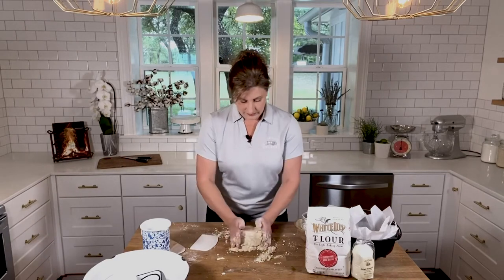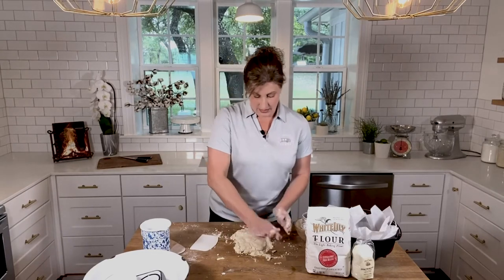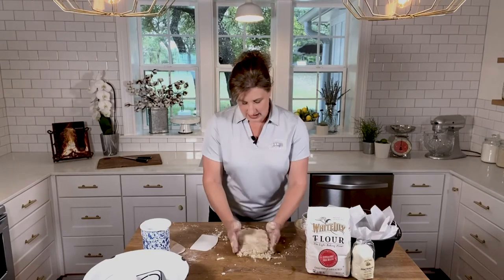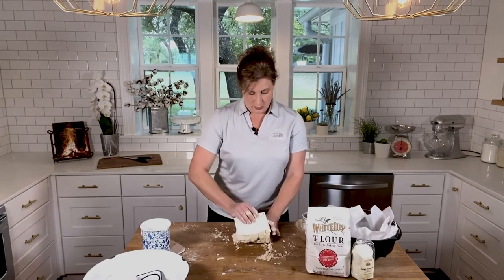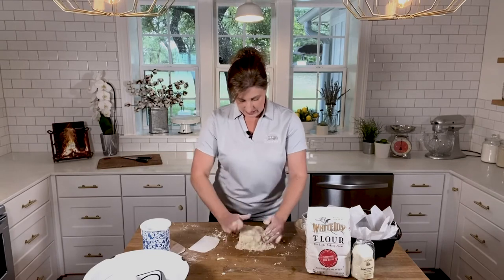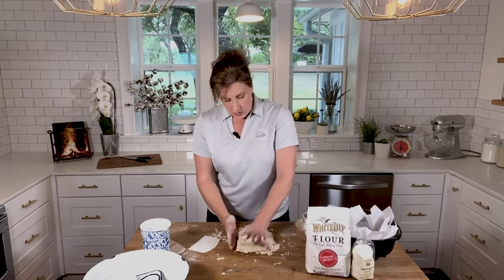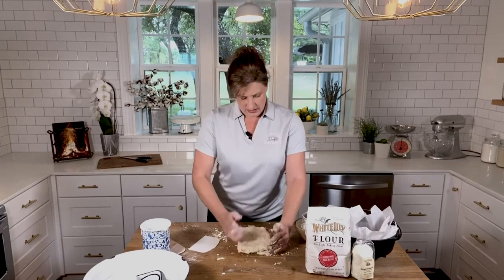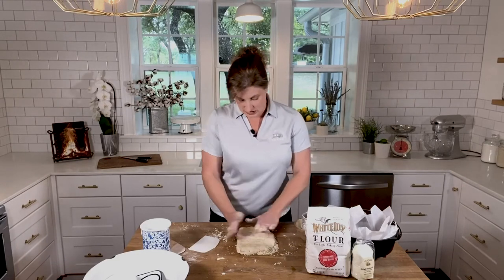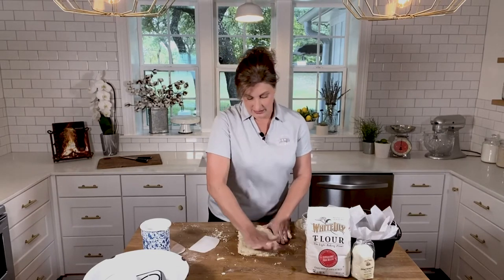I rarely use a rolling pin when I'm making biscuits because I don't want to overwork it — that leads to a really tough biscuit. See how everything's staying together? Turn it again, bring it all together, press it out, and we're almost there. You want the thickness to be about an inch, because we're going to be cooking this over the fire in a Dutch oven, and there's going to be a lot of heat. You need that thickness so it all stays together and cooks evenly.